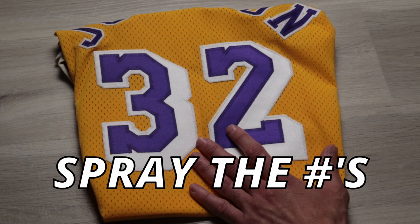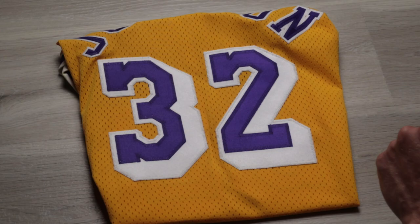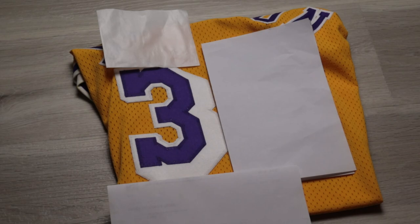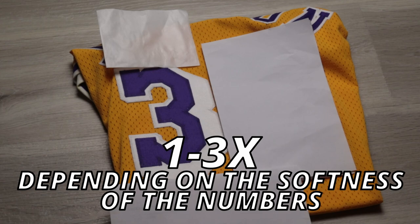So we have our jersey folded. Next, we're going to spray the numbers to prevent them from bleeding. We're going to spray both numbers, even if we're just going to get one of them signed, because we want to keep it as even as possible. I'm going to use Scotchgard fabric protector — I've been using this quite a bit and haven't had any bad results. We want to block off as much of the jersey as possible to prevent the spray from getting on areas we don't want. Go over the number evenly once, let it dry, then do it again. Two times is usually good enough, but you can do a third.